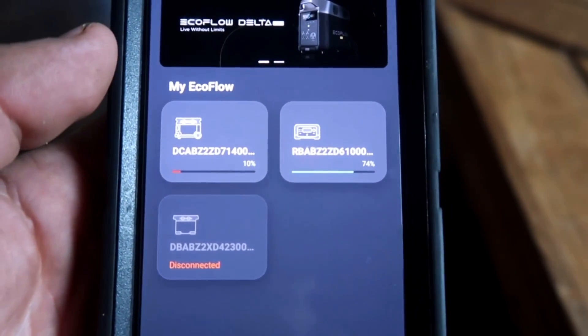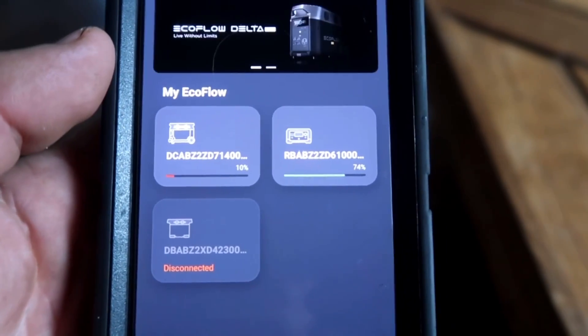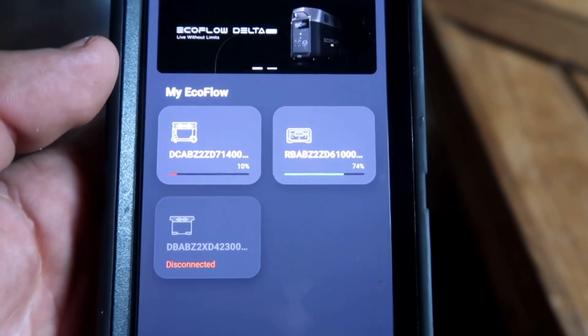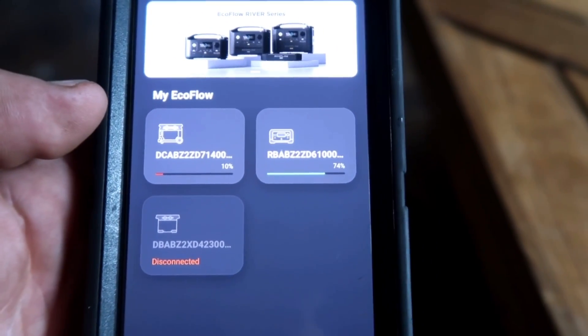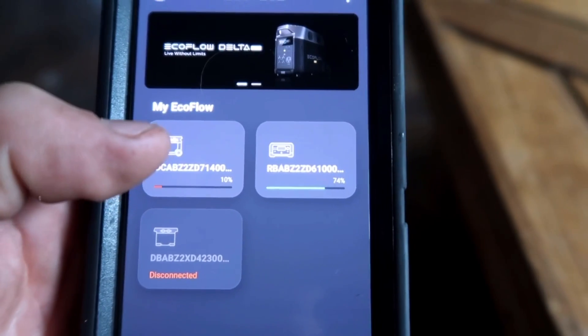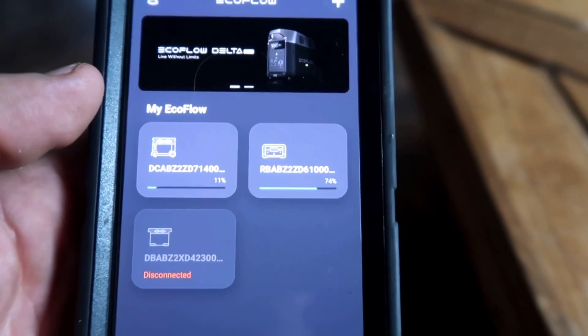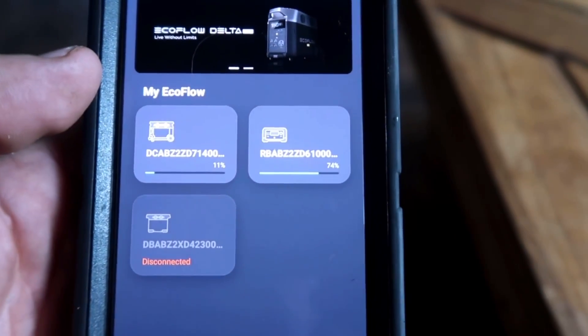Since the EcoFlow Delta Pro was only at 9%, I started the generator and it's charging off that right now. We've had a long stretch of cloudy days here in Northern Minnesota and we're getting into shorter days with not much sun, but it's nice that you can charge all these products from a generator or from a standard household outlet. I do have videos on the EcoFlow Delta Pro and the EcoFlow Delta Mini — links will be in the description. We've been using these products for quite a while and absolutely love them. We are completely off-grid, so we rely on these products for a lot of our power needs.